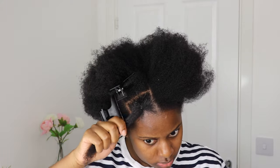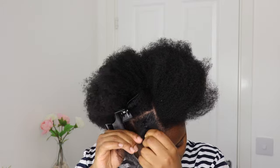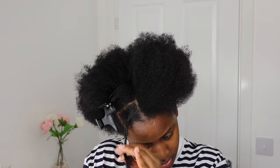Then I'm using a small elastic band just to tie this section, and I'm going to go ahead and twist this section of hair. This is just a simple two strand twist that I'm doing guys.